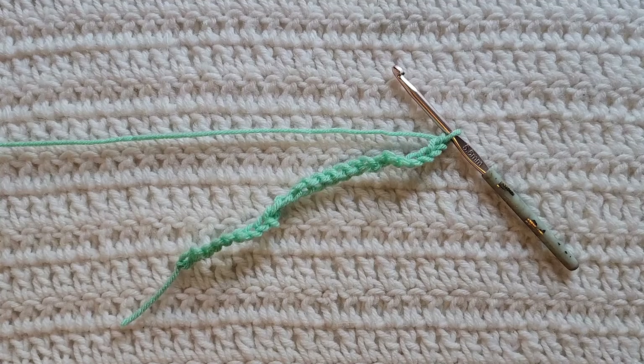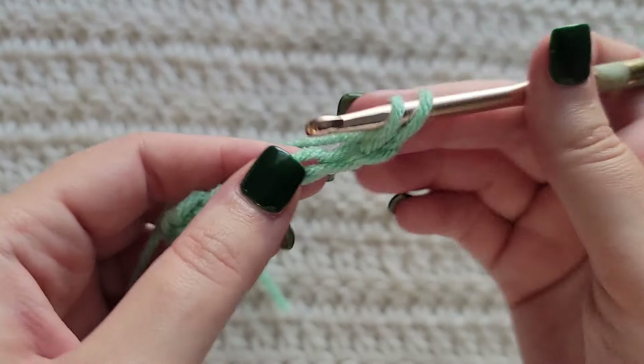Starting from the very beginning making chains, you're going to make chains in a multiple of three plus four. I have already made 25 chains on my hook. To start row one, make three half double crochet into the third chain from your hook.